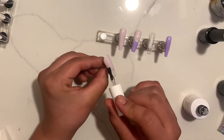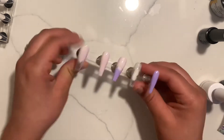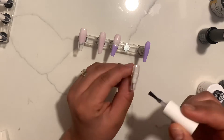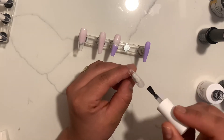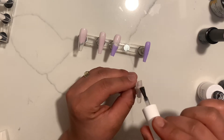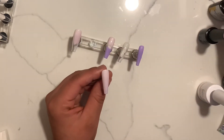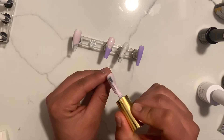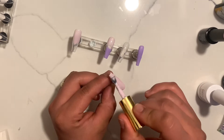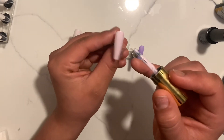Now once I am done with my first coat I'm going to do the second coat. On the clear nail, where you can see the clear, that's where I'm going to be applying my glue for my transfer foils. On the other nails I am going to apply the same color to give them that second coat, and I'm pretty much going to be done with those for now.